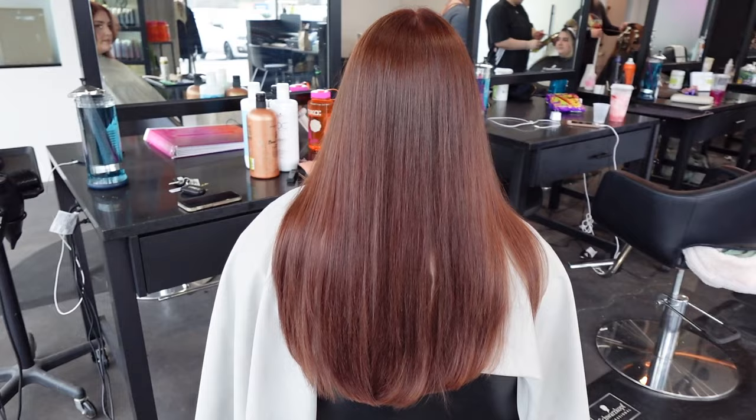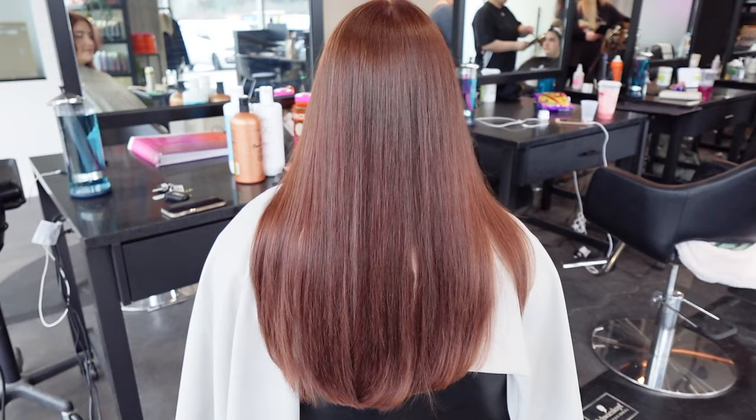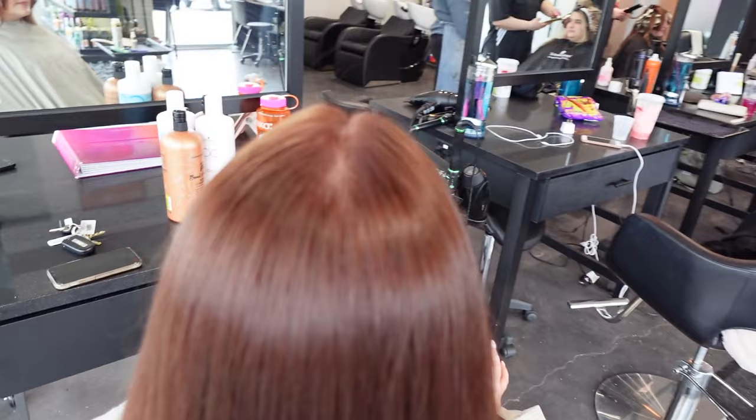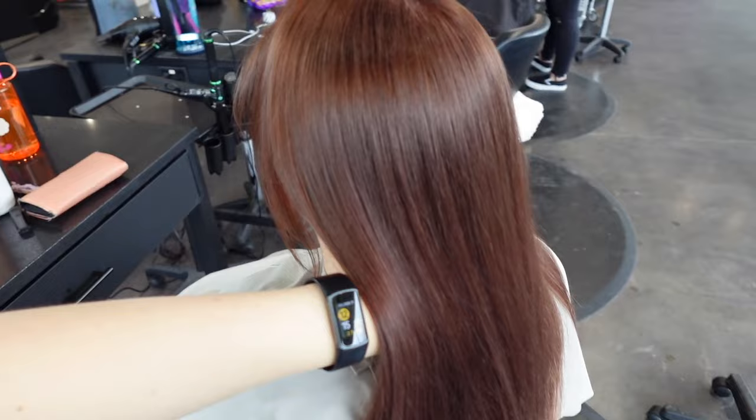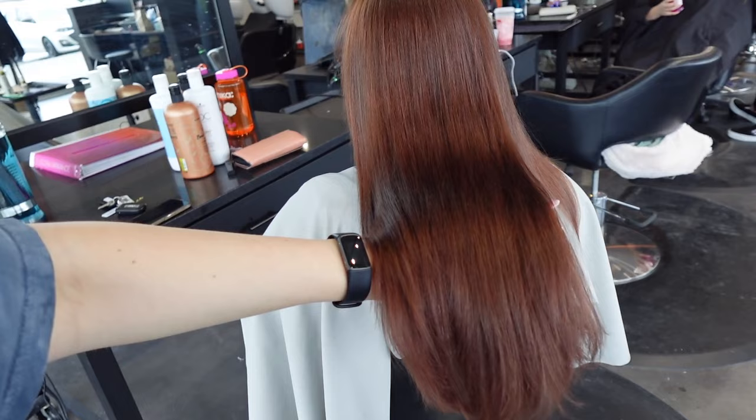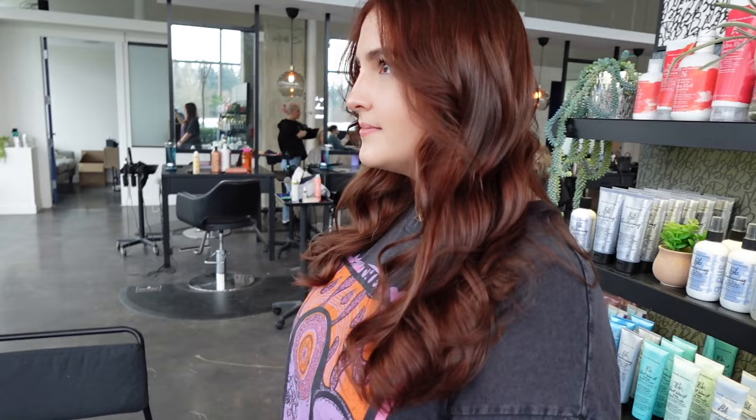Here is her final color. She has something that very closely resembles the inspo picture and I'm very happy with this formula. See how much red her hair has in it, yet there was no actual red in the formula — there was chocolate, beige, copper, gold, and natural. All those colors are warm, plus her underlying pigment contributed so much. You need to keep in mind that when formulating with reds, always add in browns if you need it to be more of an auburn, because your hair is not going to lift with natural brown — it's only going to lift with orange, yellow, red, or gold.